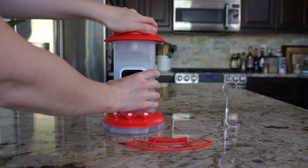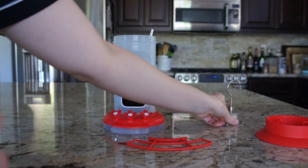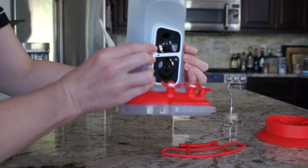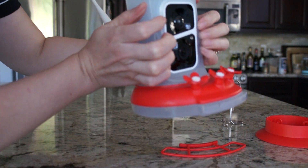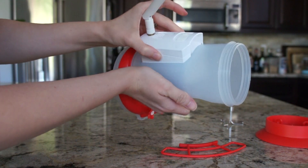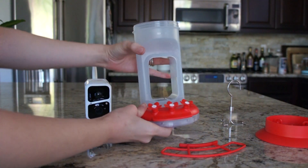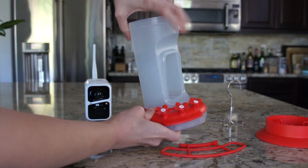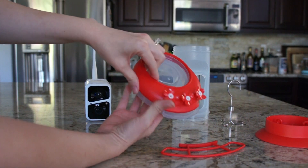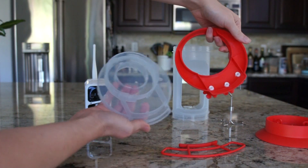I'm going to show you how to take everything apart so that you can easily clean. I think it's important to see how easy this is to clean. To remove the camera, you're just going to press with your fingertips on the front here, and then just press backwards — it'll pop right out. Everything will come apart into separate pieces. The base is two separate pieces, so it's really easy to get in there and clean.